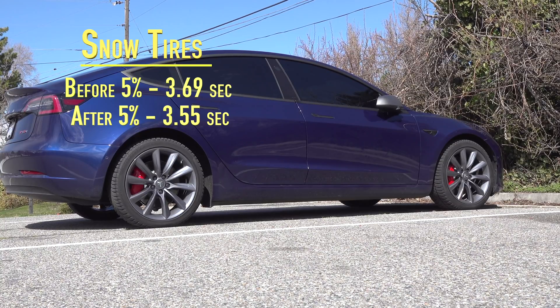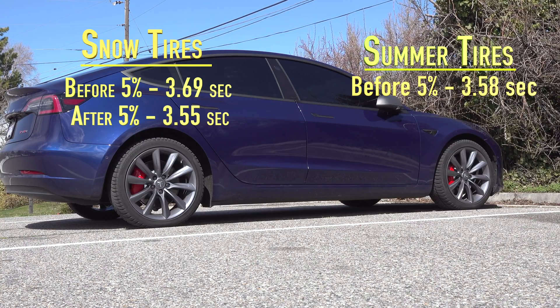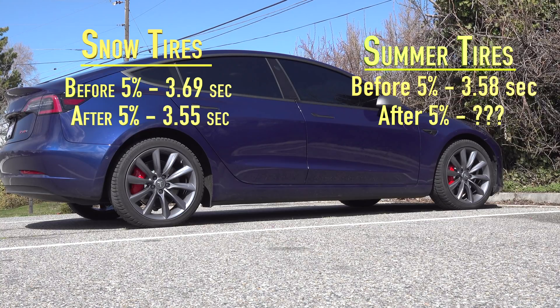To put that into a little bit of context, the best I could do on the Michelin Pilot Sport 4S tires — the factory summer tires on the 20-inch wheels the car came with — best I could do was 3.58. So after the 5% power update, on snow tires, the car is just a hair quicker at 3.55 than it was on the summer tires.